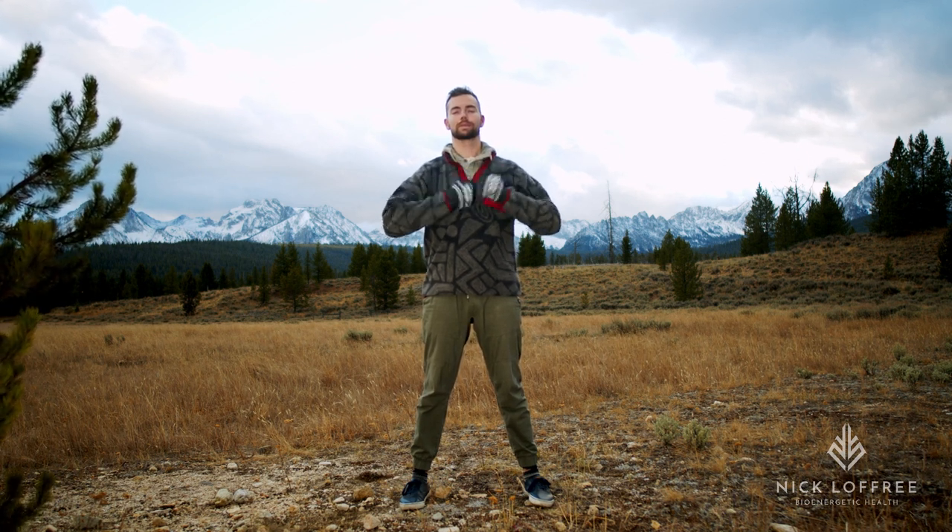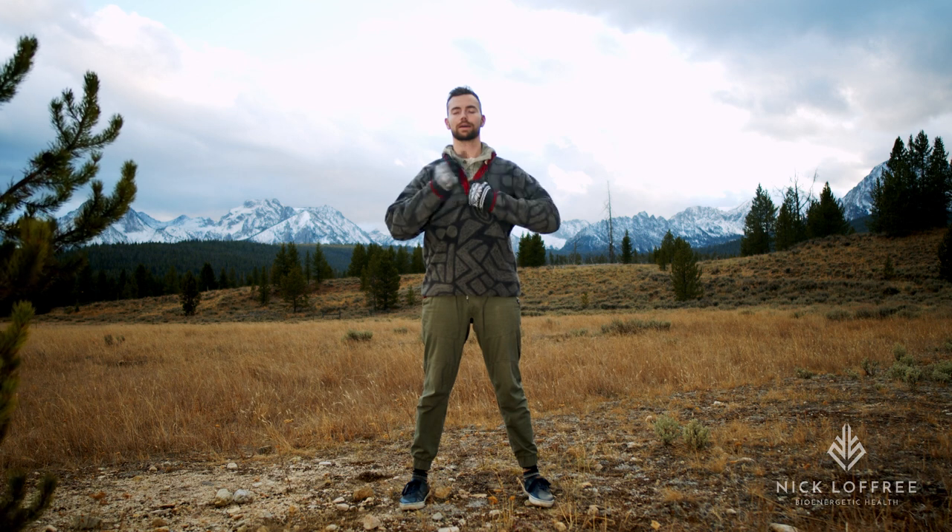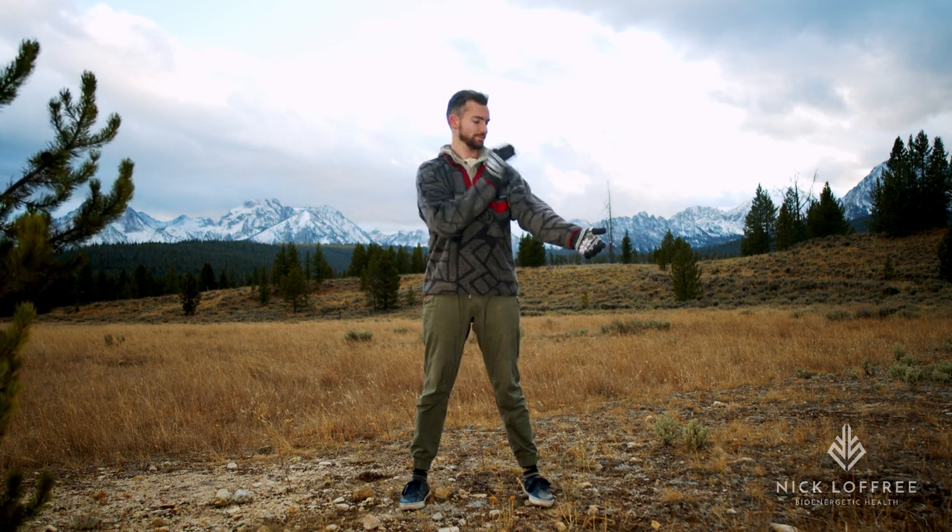We're going to get right into it today. This part standing or seated, just tapping on your sternum, going up and down. Take a few deep breaths in your nose and out your mouth with a sigh.